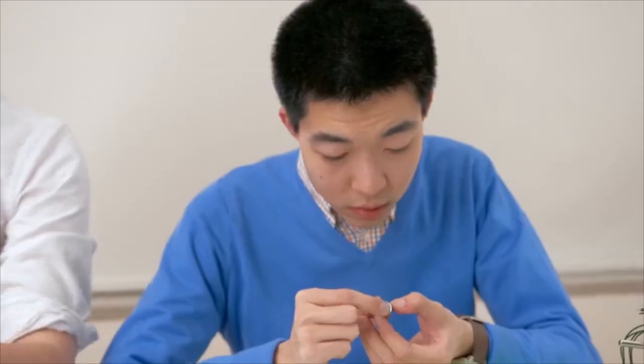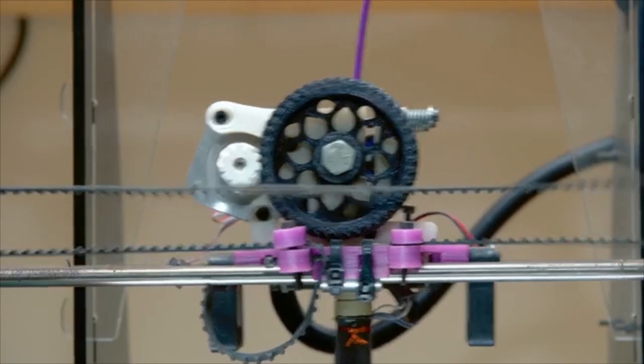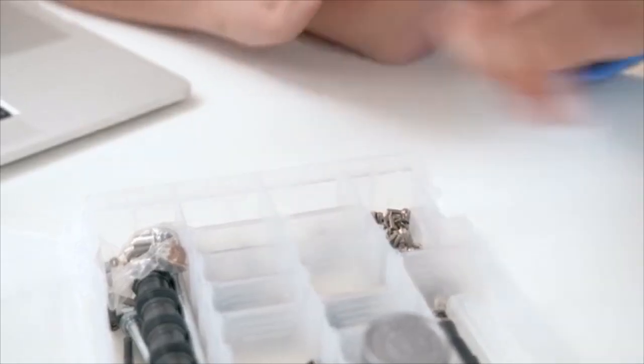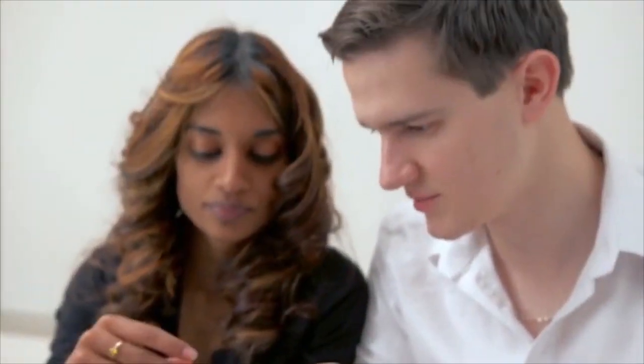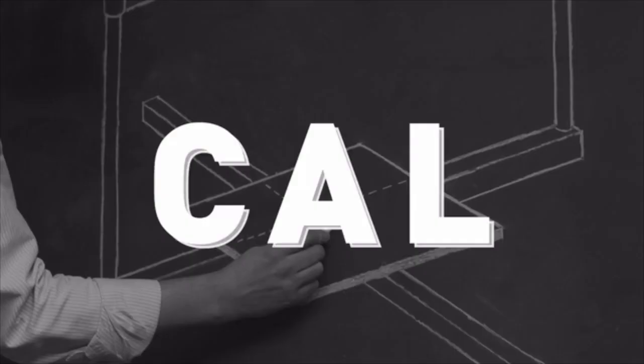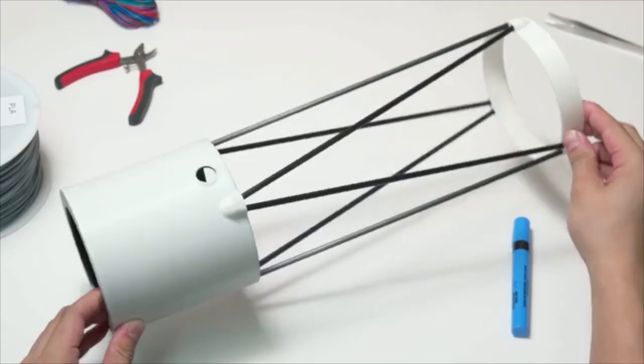Hi, we're the team behind Tyco. As inventors, we constantly use 3D printers to create and test our ideas. But every 3D printer we used fell short of our expectations. They were heavy, overcomplicated, and unreliable. We often spent more time calibrating our printers than printing our inventions. So we came up with a simple solution: Unibody.